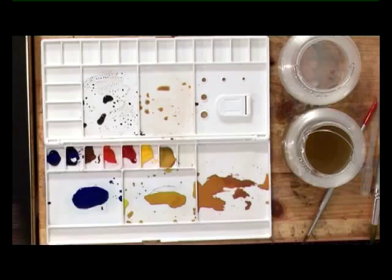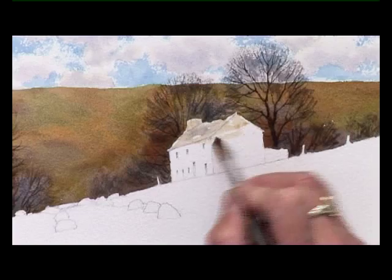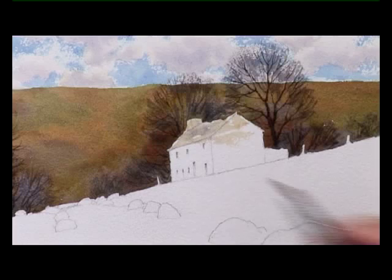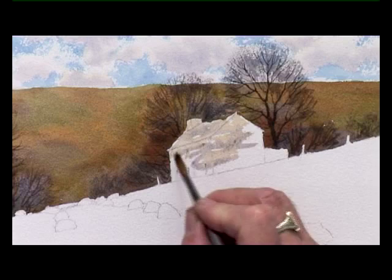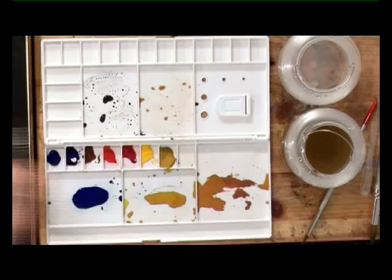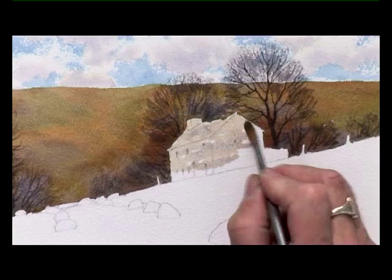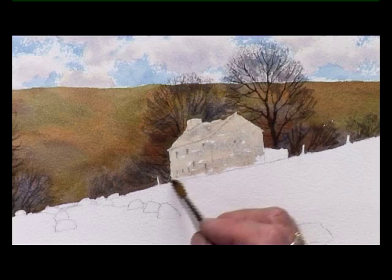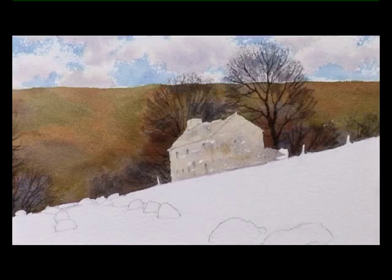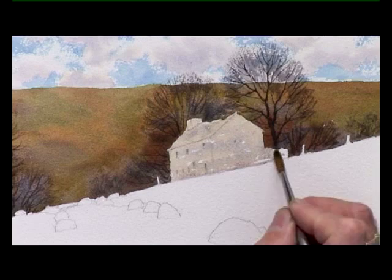On the dry paper, take those colours right the way down. I'll darken the end of the building once it's all dried, so part of it's in shadow. And there are a few posts as well — put those in.